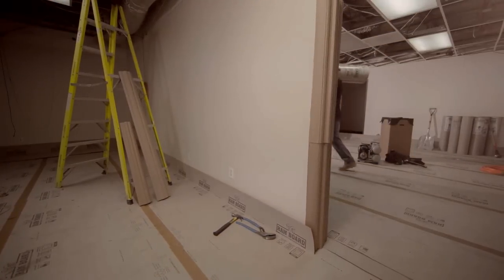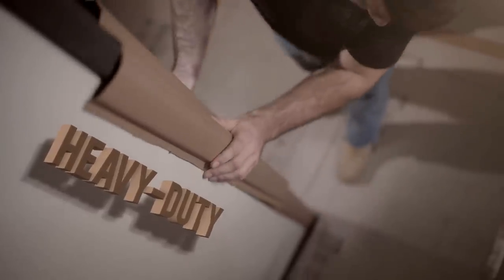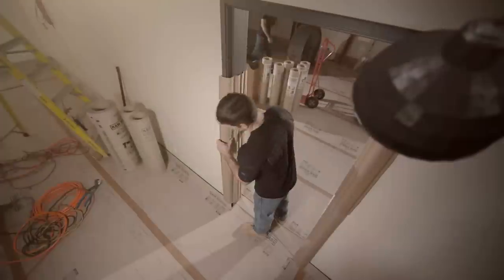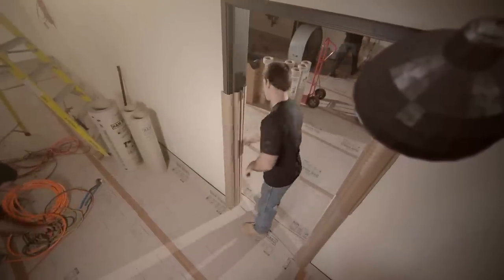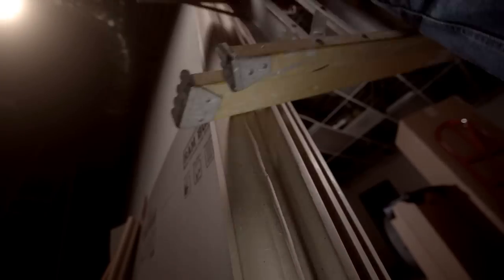RamBoard, the number one choice in floor protection, introduces door jam protection. RamBoard's heavy-duty jam protection is flexible and reusable. With no tape or adhesive necessary, Ram jams install in seconds, protecting door jams from dings, scuffs, and scratches.